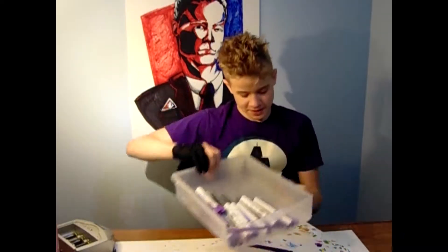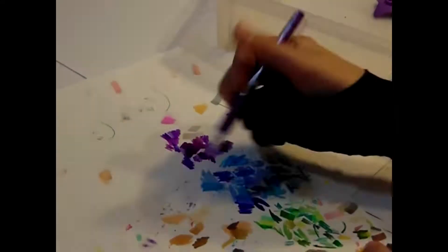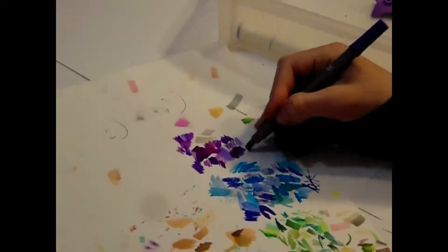Hey everyone and welcome to Bentbell Drawings! Today, as you can tell by the purple shirt and everything, I am doing the purple color of the month art challenge. I think I'm going to be doing some sort of unicorn type character in a cool background. First, as you know if you're subscribed, I need to test all of this to see if it actually works — and it's purple!